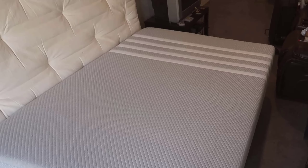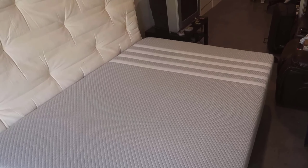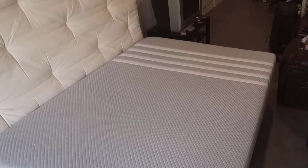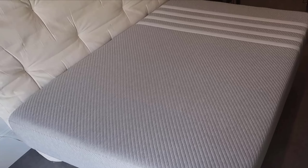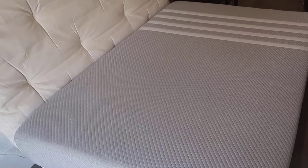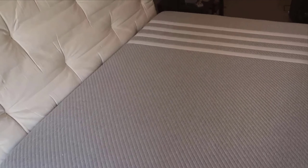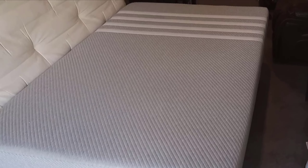Let's get a quick snapshot of what the Lisa Original Foam Mattress offers. This king-size treasure combines cooling foam and memory foam to provide a perfect harmony of comfort and support. It's CertiPUR certified, which means it's made without harmful chemicals. Plus, the mattress comes with a 100-night trial, allowing you to take it for a thorough test drive to ensure it's the right fit for you.